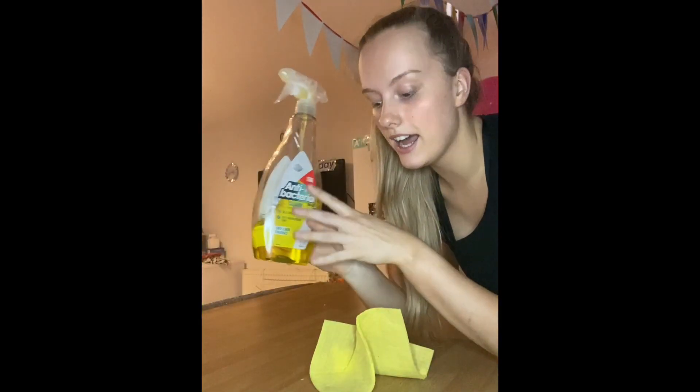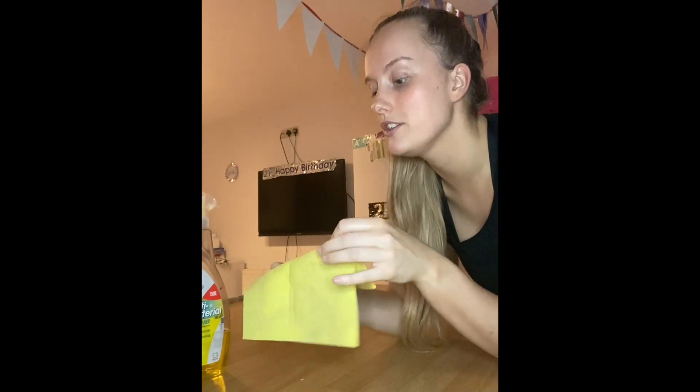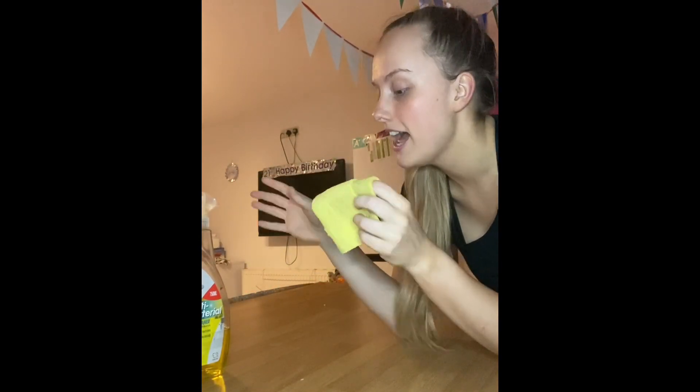The next thing we're going to do is take our sprayer — and anything you can use as a cloth, I'm using one of these little sponges from earlier — and I'm going to wipe down the surface. Now there are some tiny little bits on the surface; we're going to collect them into our hands and then place them into the bin.